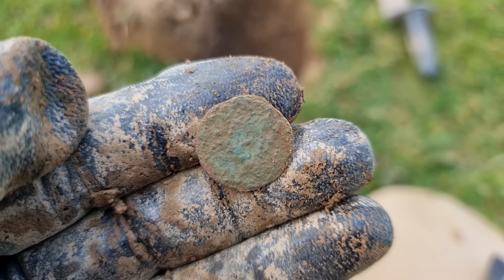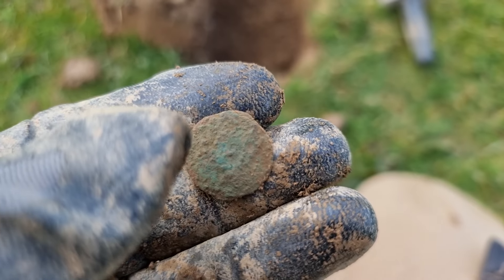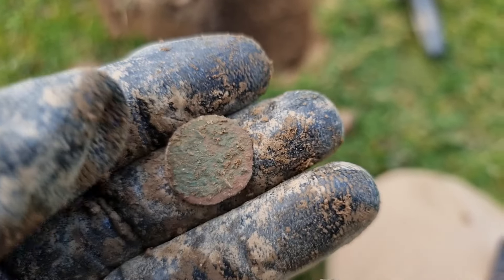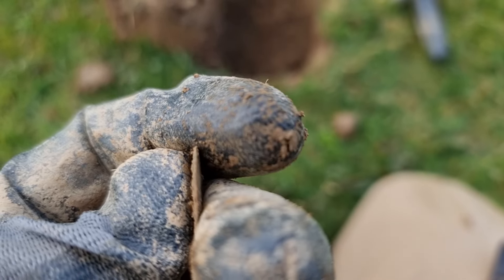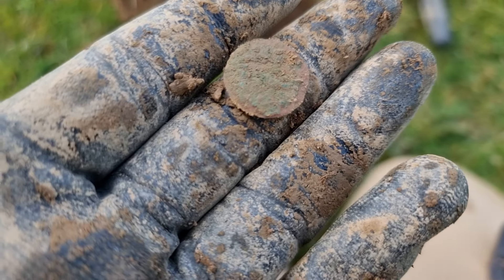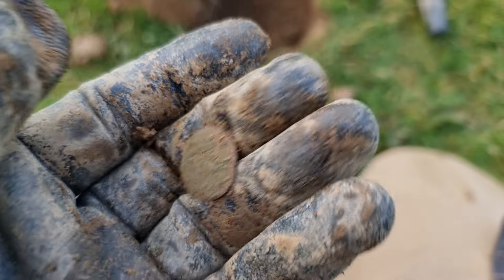I think that's probably an old button — do you see a little pimple in the middle there where a shank may have been attached? I'm not entirely sure. Either that or it's a jetton of some form. Very thin and quite small, smaller than a half penny. Maybe it's a farthing — actually I think it's smaller than a farthing, to be fair.